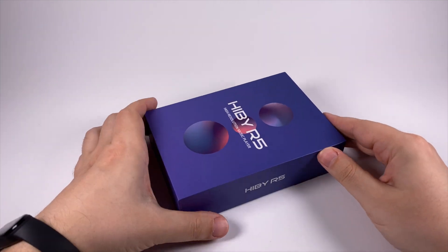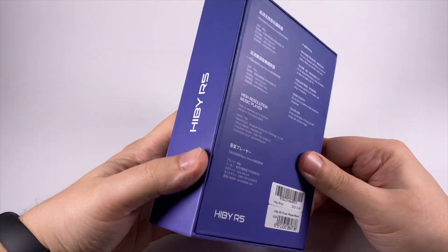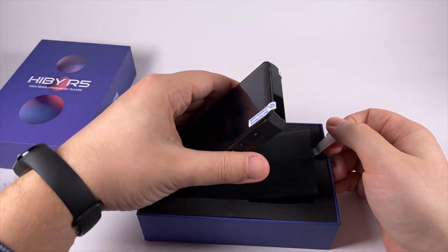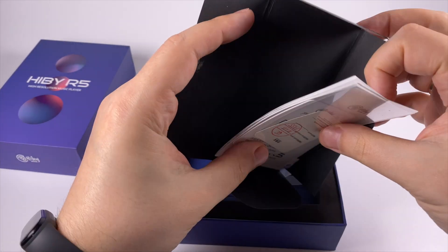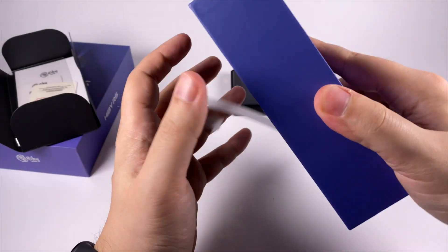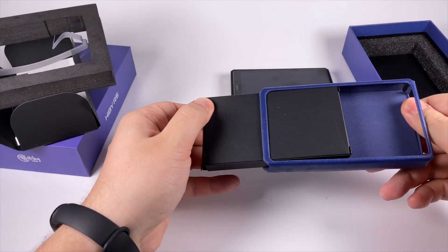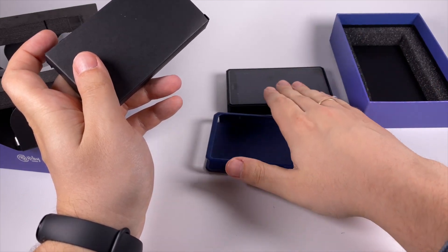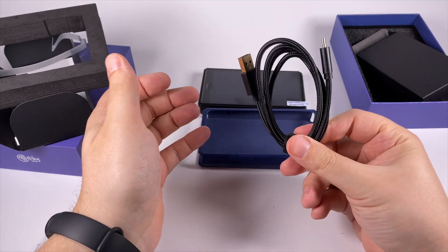The package is small, simple, but looks accurate and neat. On the back side you can see some basic information. Inside everything is traditional — under the lid we have the player, a manual and screen protector. What I really like is that you get a case with the player right in the box. Of course it's a faux leather case, but it looks neat. If you want something more fancy, HiBy have their signature cases, available in a bundle with the player and a USB Type-C cable for charging.